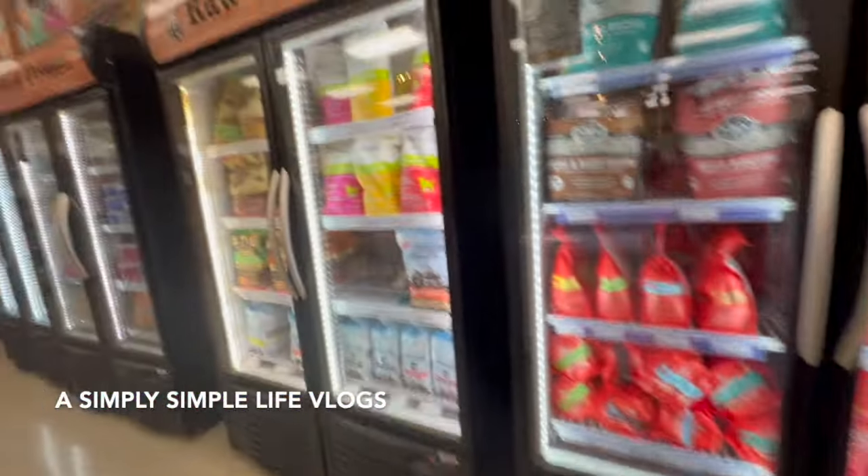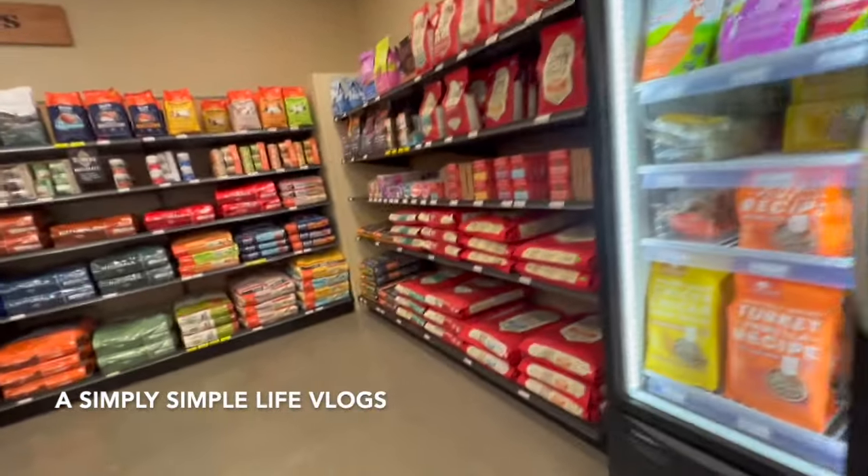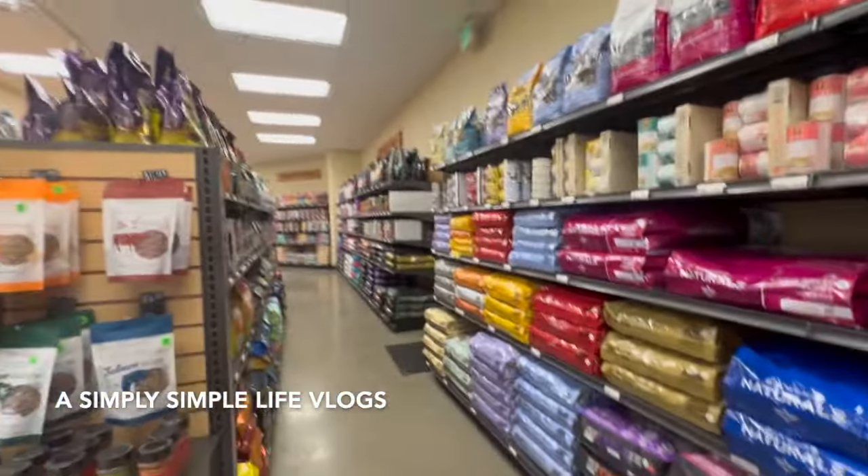Java used to eat nothing but Blue Buffalo. I don't think they have anything — let me ask.